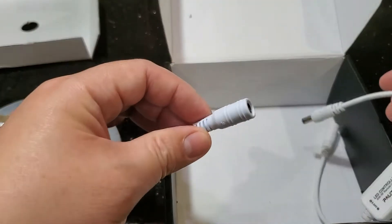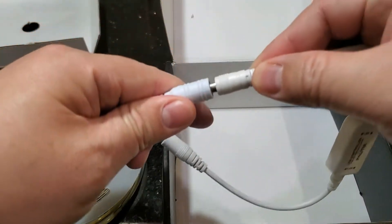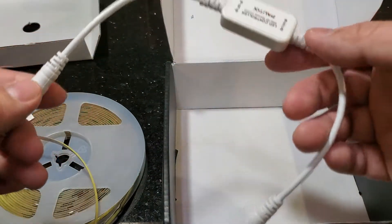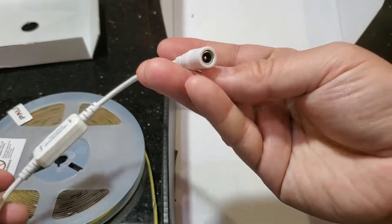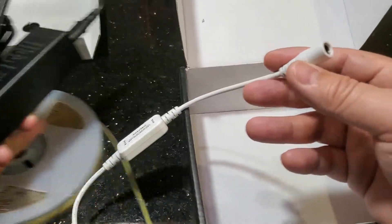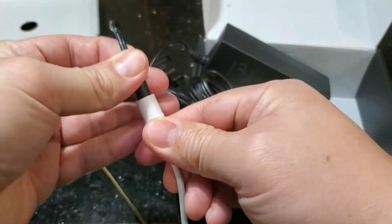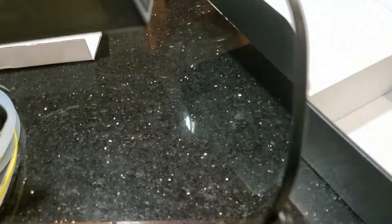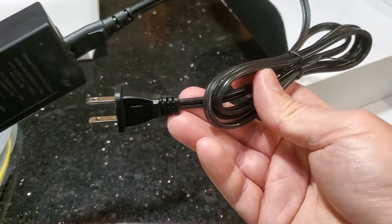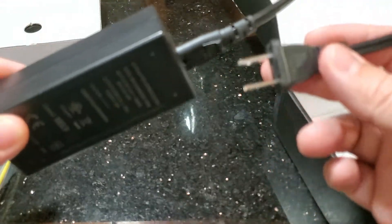So we have the end of the LED spool, and the spool of LEDs connects to the remote receiver. At the other end there's another plug which connects to the power source cable, and then that connects to your wall outlet.